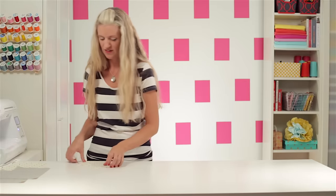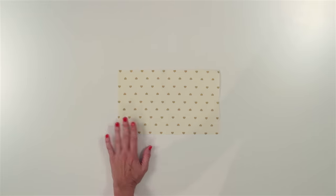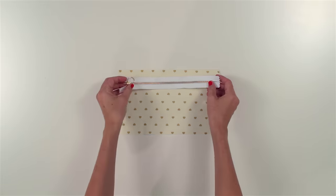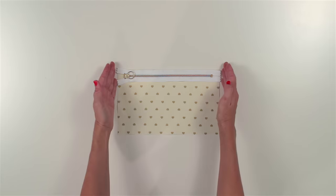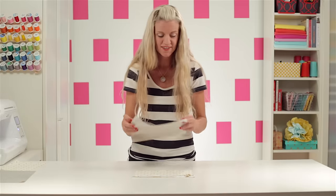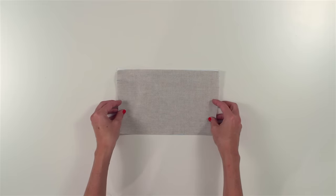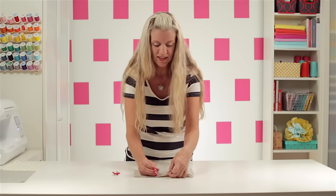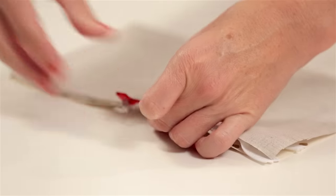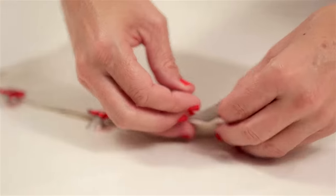We're going to layer our zipper pouch. Start with one of your lining pieces and lay it face up on your table. Grab your zipper and lay that face up on the fabric, lining up the raw edges. Now grab your outer piece and lay that face down so you're making a little zipper sandwich. Line it all up perfectly. I'm grabbing some wonder clips here — you could use binder clips or pins, but I like that these hold everything together really well. Just bind this together to hold everything in place until we're ready to sew.